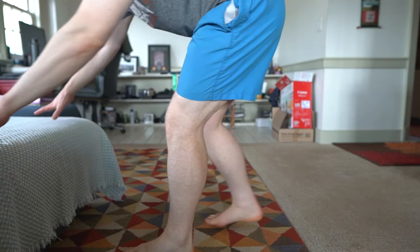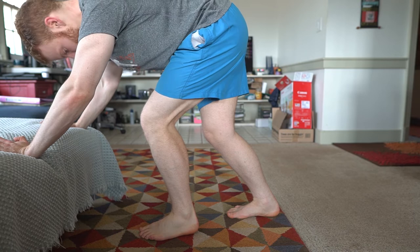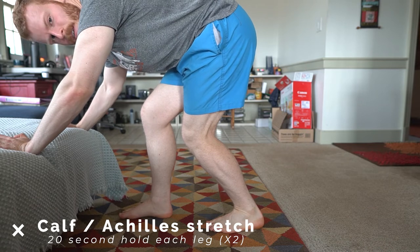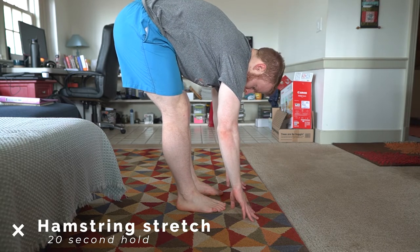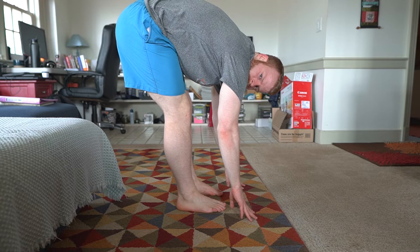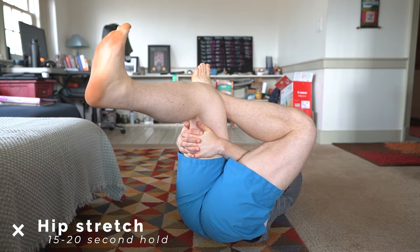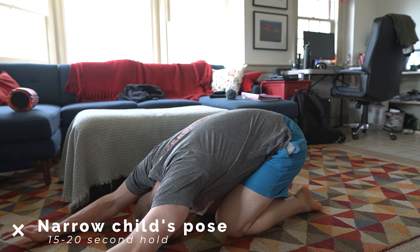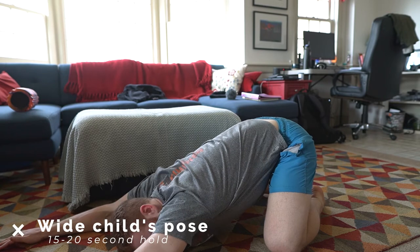Here's my post-running static stretching routine. I do dynamic stretching before runs and static stretching afterwards. My static stretches: I do a calf/achilles stretch on both sides, hold for 15 seconds. After that I move on to hamstring stretches, hold those for 20 seconds each, doing this about two times. Then a hip/back stretch — I hold this for 15 seconds on both sides. Last but not least, child's pose — a narrow version and then a wider child's pose — holding both for 20 seconds. And that's really all there is to my stretching routine.